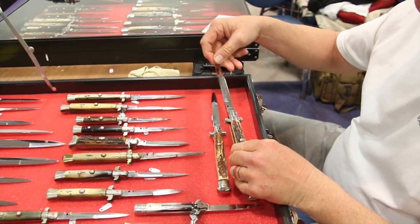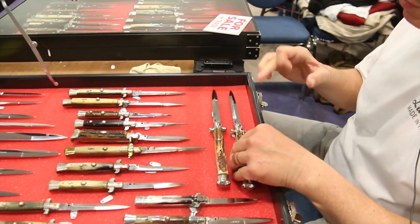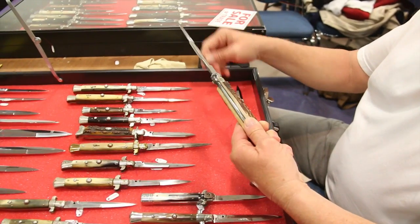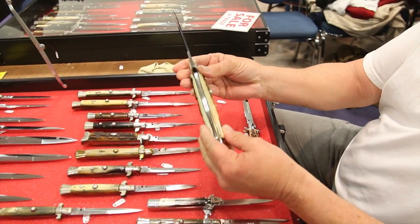Are these all Italian and all Latama? No, not Latama. This one is a Romo. That's Latama down there. Another thick stag from the 50s — 13-inch.